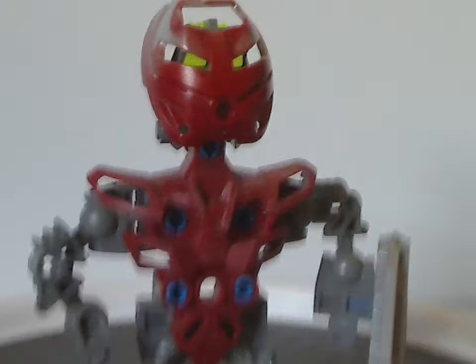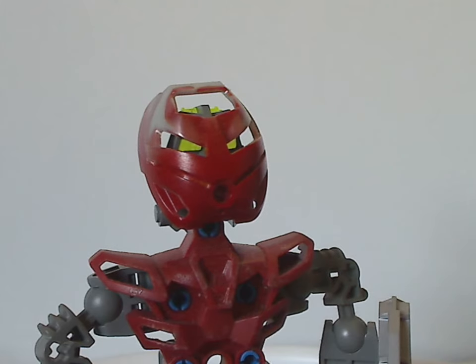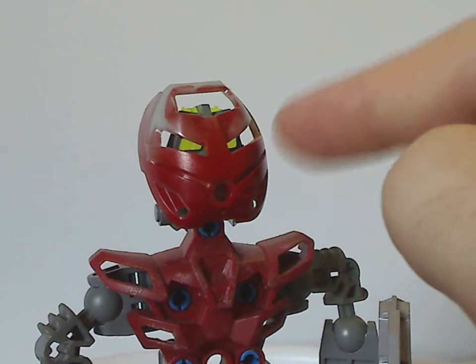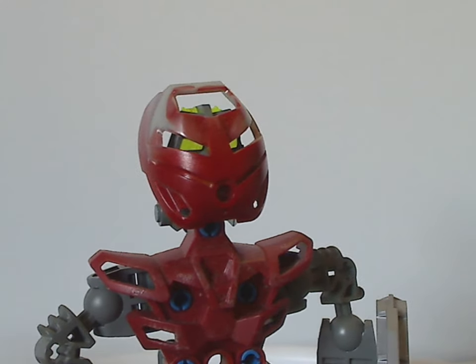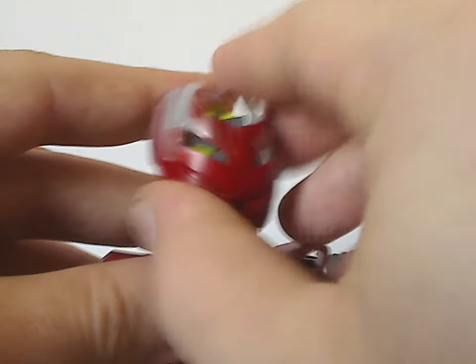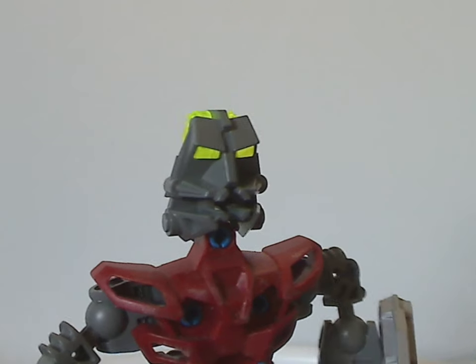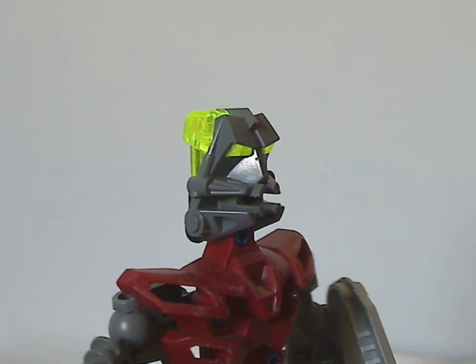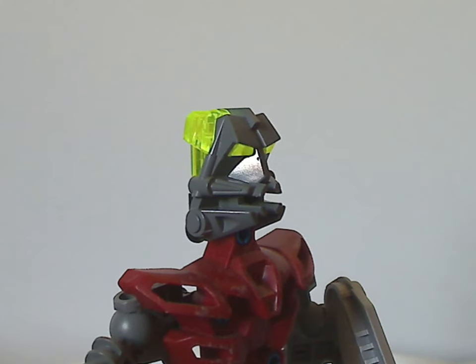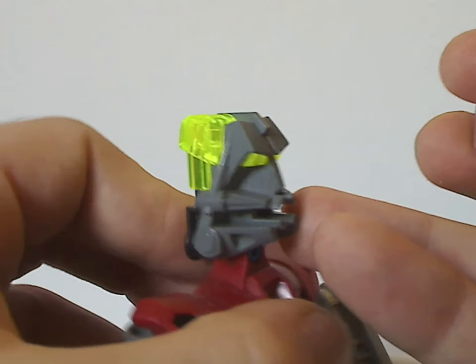And then onto the head parts. The mask pieces are all the same as the Turaga masks from a few years earlier, but in silver mixed with another color. In this case it's Turaga Whenua's mask. Underneath is just the same headpiece as all sets from the first three years — one of the last times we'd see that on a bunch of sets, well until the playsets the following year — and also in a darker gray color.